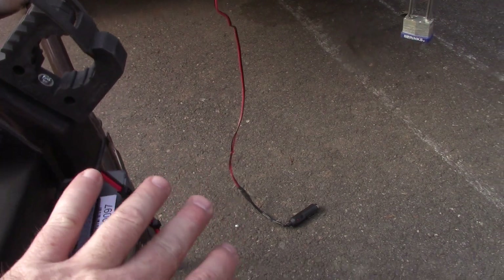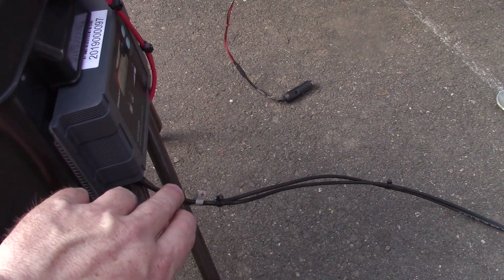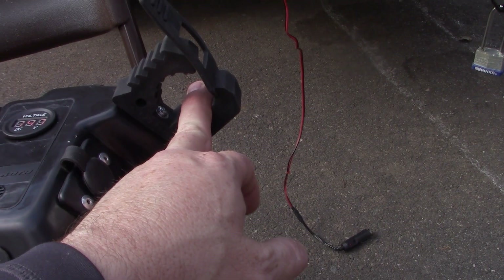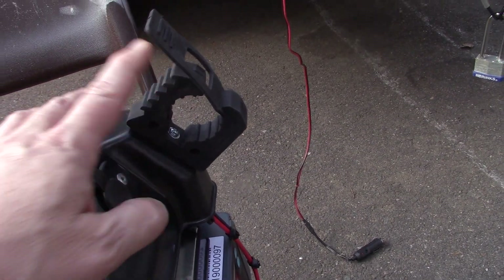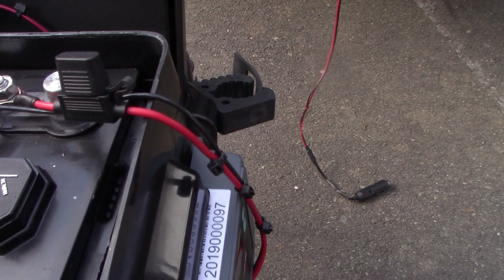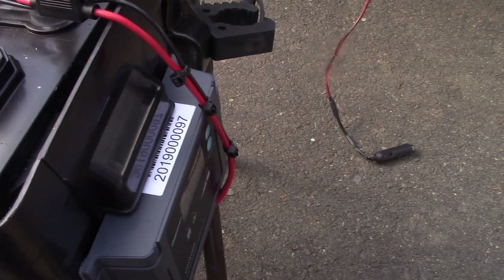Let's take the cover off and I'll show you how everything is attached and hooked up. Because the cables run to the solar panel and attach to the charge controller, I rolled them up and hang them in here and secure them. Those holders are quick fist cable holders — they do not come with the box. This was a little confusing for me, so let's go over exactly how you hook it up.